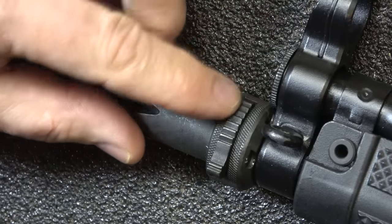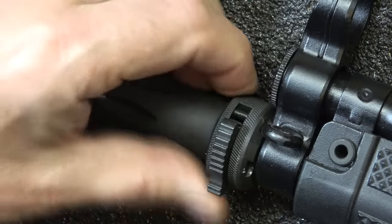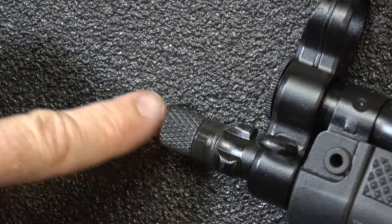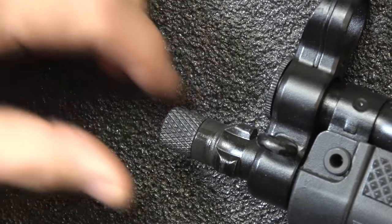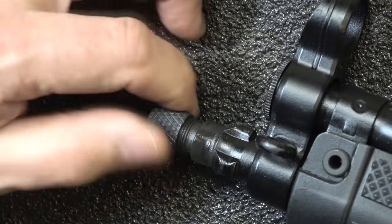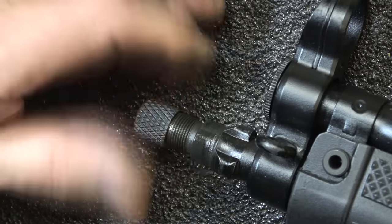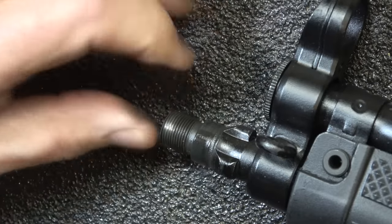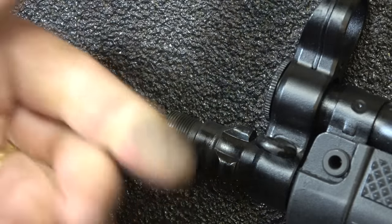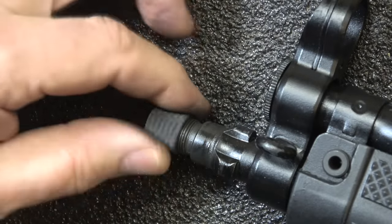This comes with a muzzle brake with a kind of different release mechanism — you bring it forward and then you can turn it and take it off. It does have the tri-lug adapter, and then there are half-by-28 threads. So you've got the standard tri-lug adapter for suppressors, and with just your half-by-28 you're able to put other suppressors on here as well. This gives you a lot of options with the firearm, whatever you want to put on there.